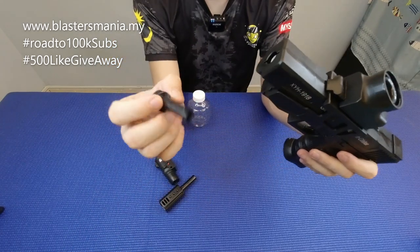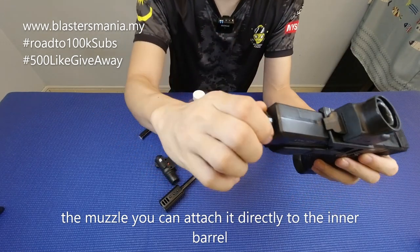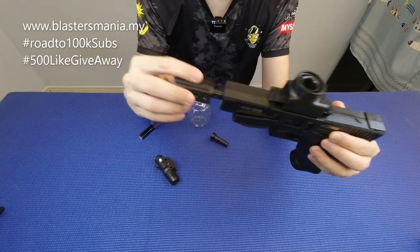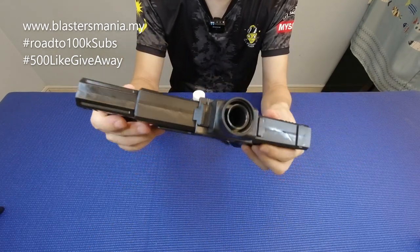Kalau yang ni, dia macam ni — nampak lah kepala dia. Kalau yang ni, anda nak masukkan terus pun boleh, sekadar macam ni, pendek. Ataupun anda nak dia nampak lebih gempak, anda masukkan silencer macam ni, masukkan ni kat bawah.